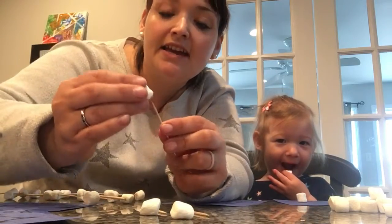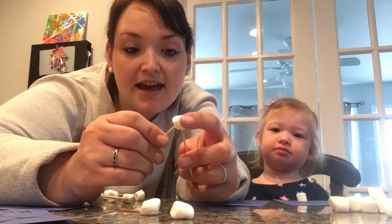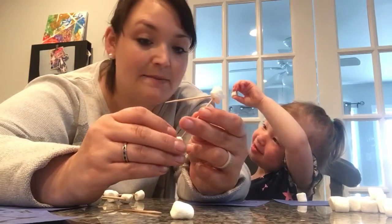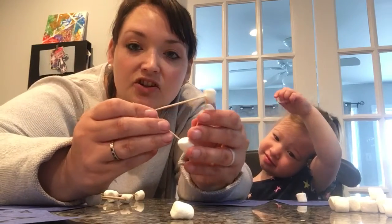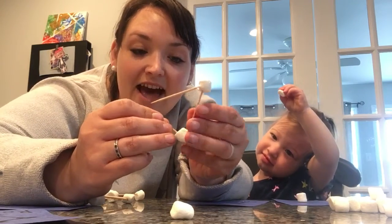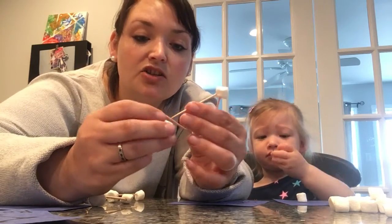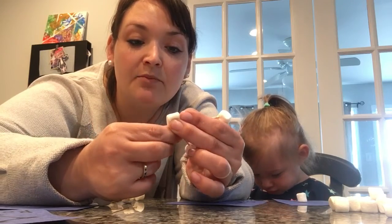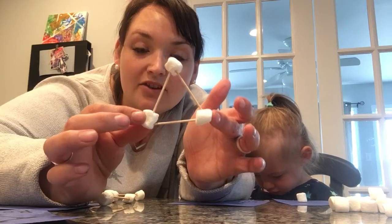You're going to take your toothpick and put it into the marshmallow, just like that, to a point. We're going to pretend they're stars. Then you're going to take the other one and put it down like that, and then it'll come to a point, and you just take your last third marshmallow and put it in like that. And you have a triangle — Triangulo!